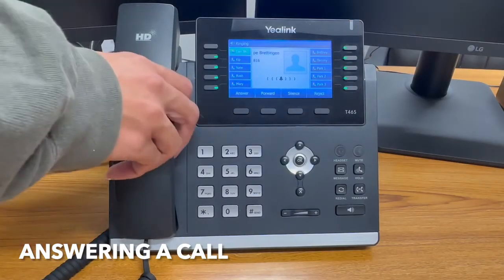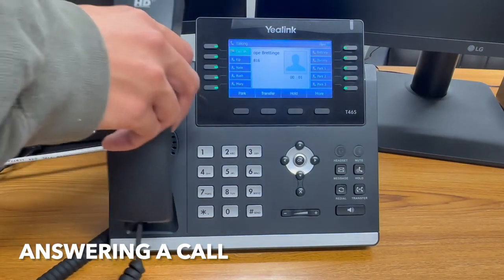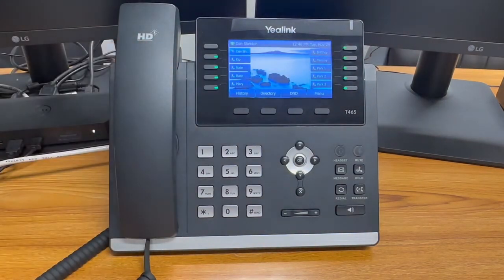Hello and welcome to the Yehling Quick Guide. To answer an incoming call, pick up the handset and put it down to hang up. You can also answer over speakerphone by pressing the answer soft key.